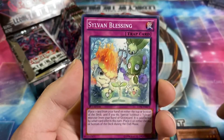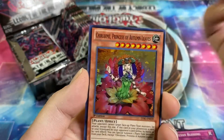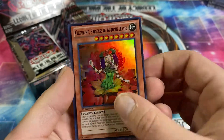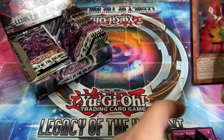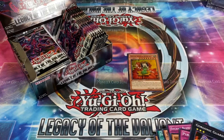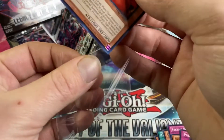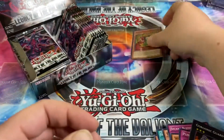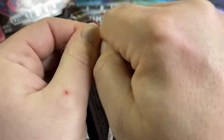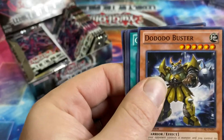Ghost trick skeleton, Sylvan Blessing, Gravekeeper's Heretic — there are Gravekeepers in this set — and Cherubame, Princess of Autumn Leaves, super rare. These cards feel slick. I realized I forgot to bring my sleeves back over to my workstation; I was doing TCG Player inventory earlier.